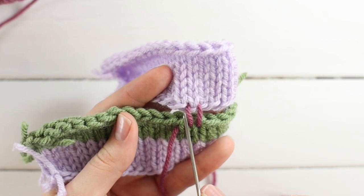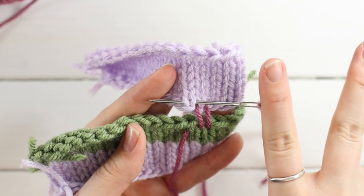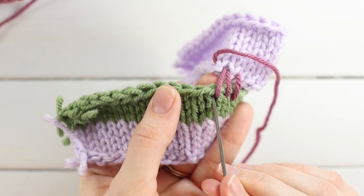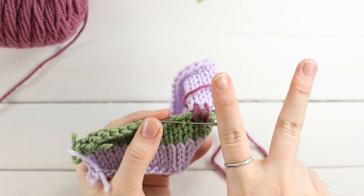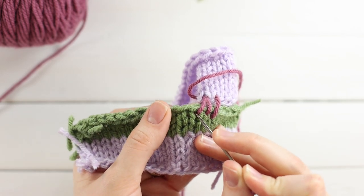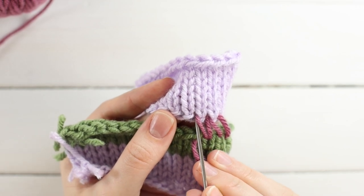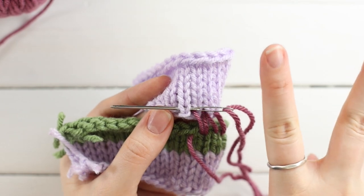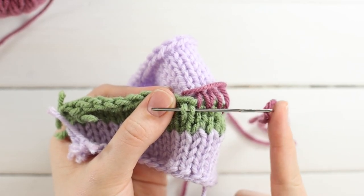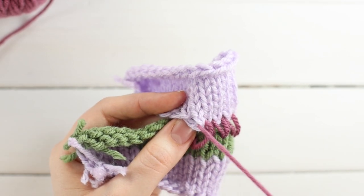Now go back up to the cast on edge, going back into the hole where your yarn is coming out of, and pick up the next two bars that create the knit stitch — always from right to left. Pull through, then go down to the bind off edge, back through that hole, and pick up the next two bars — the left leg of one stitch and the right leg of another. Pull through, go up, find where the yarn is coming out of, go into that hole from right to left underneath the next knit stitch, pull through, and continue alternating.